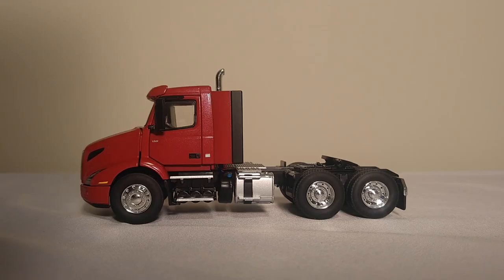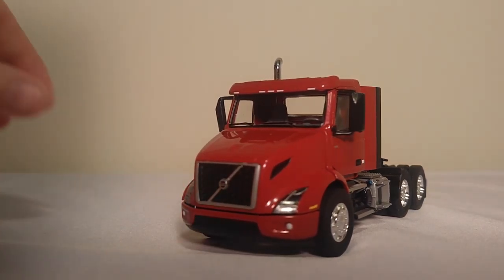The chrome wheels look great. The tires are rubber. The mirrors are plastic, but that's okay as they're a good color match overall. The venting and lights on the front end really show off and do the Volvo VNR really, really well — they captured that very nicely.